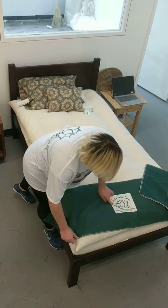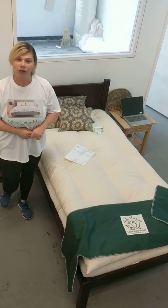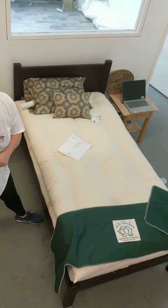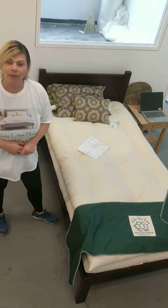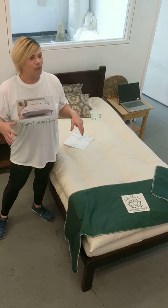We wrap our mattresses with wool. Wool is a natural fire retardant, a natural body temperature regulator, and also a natural dust mite repellent. We don't use any chemicals in this facility — we're 100% natural or organic, and everything's made right here.